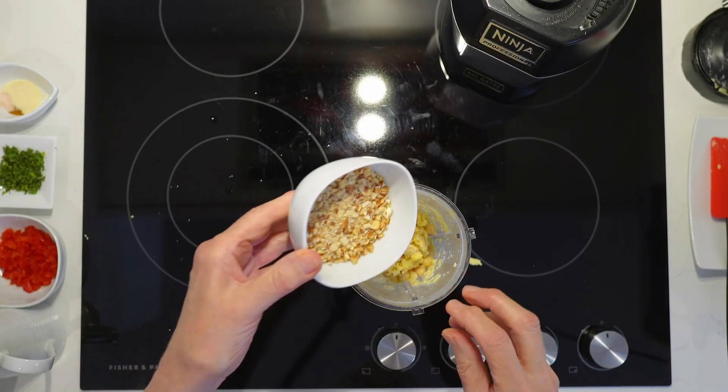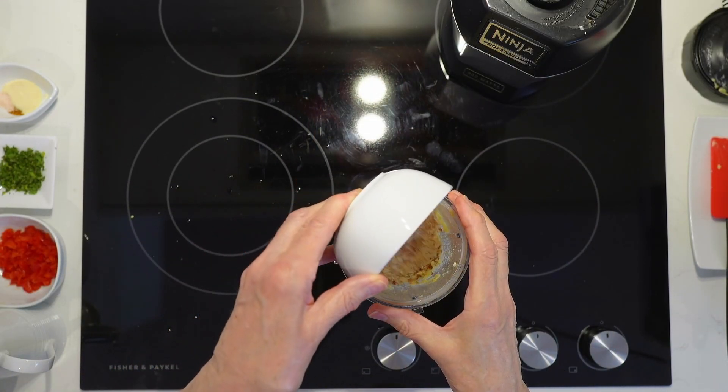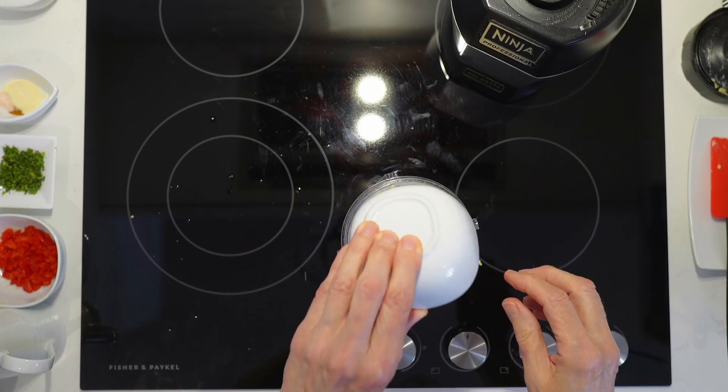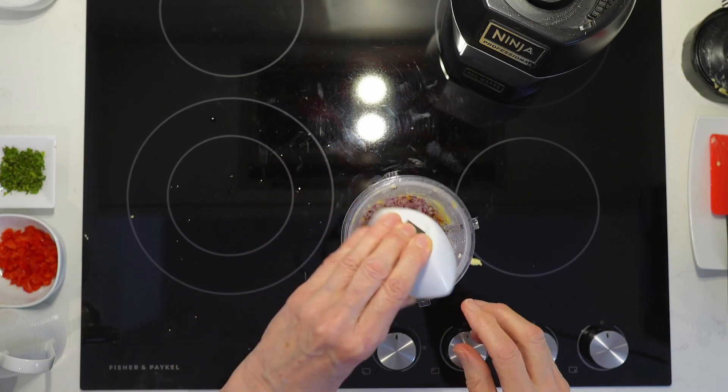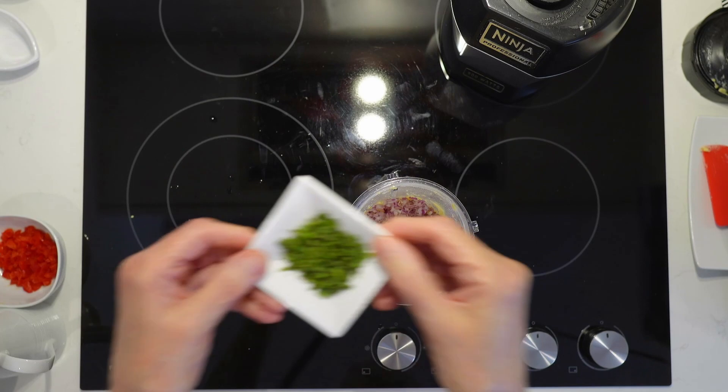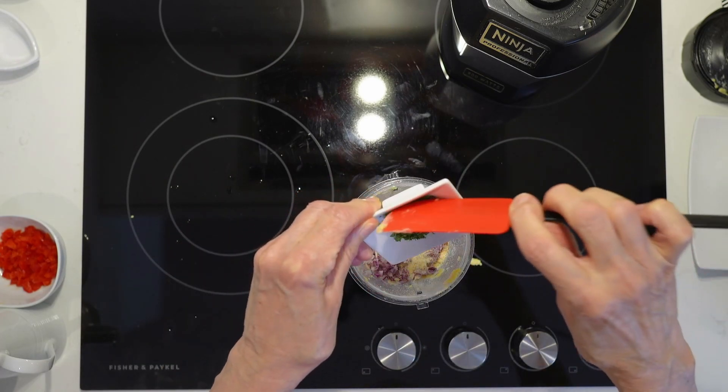Now we'll add almonds, red onion, garlic powder, the salt, the cayenne pepper, and lastly the mint.